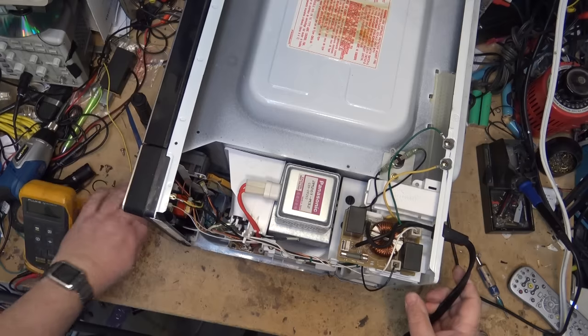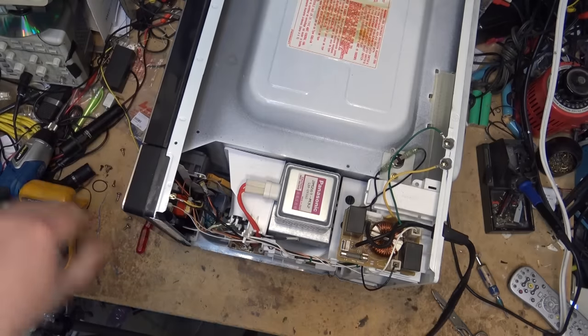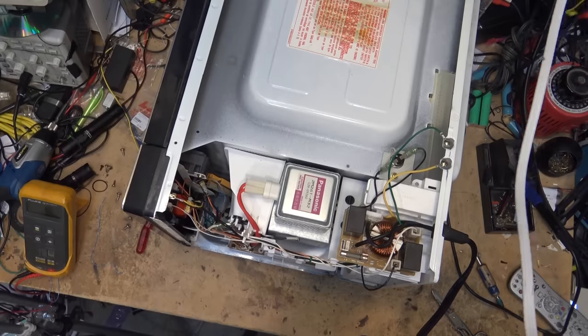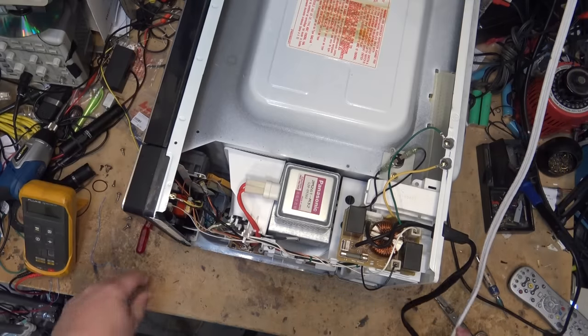New fuse installed. It would be great if it's just the fuse on this thing. Let's see - either it's going to do something or it's going to blow up. Just plugged in the power.